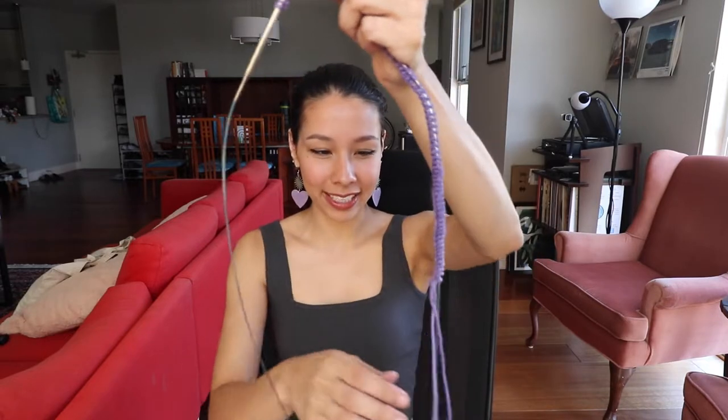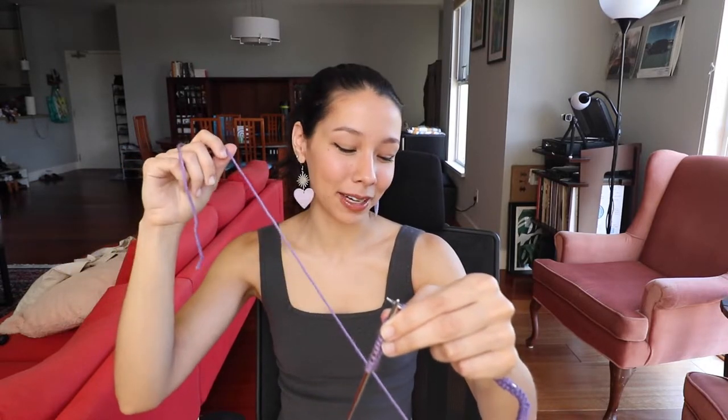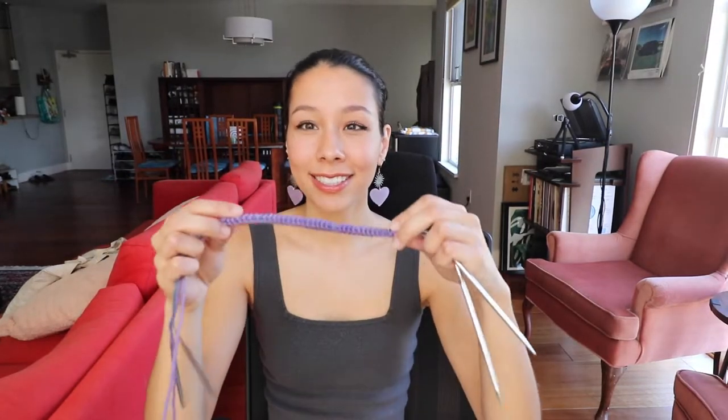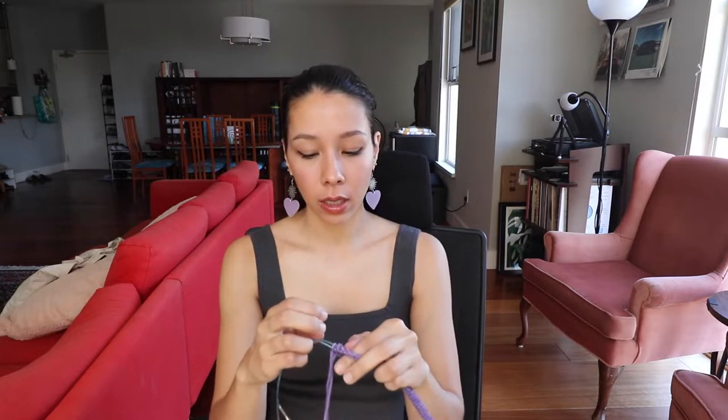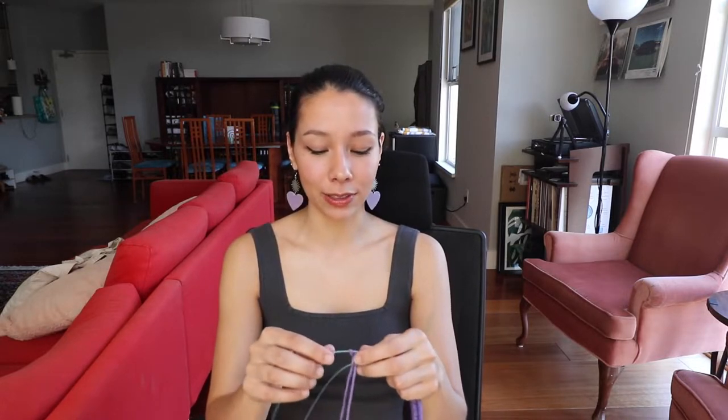I forgot to mention my tail has a bit of a long end — I slightly overestimated how much tail I needed. But for this project you actually don't even need to weave in ends; you can just stuff them on the inside of your scrunchie. Also make sure you don't twist your cast on, because that's really annoying. When you're joining in the round, be careful to make sure everything is straight and not twisted.